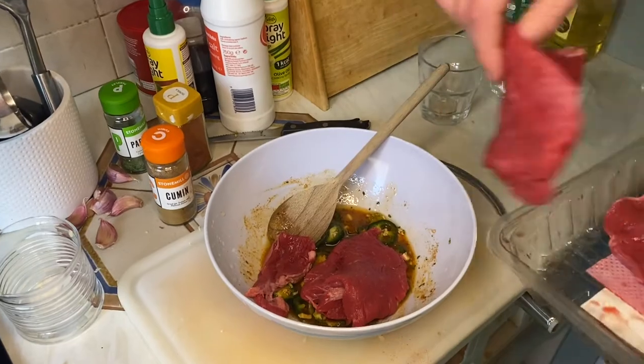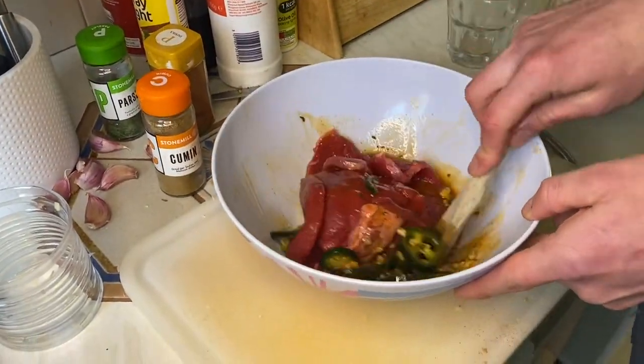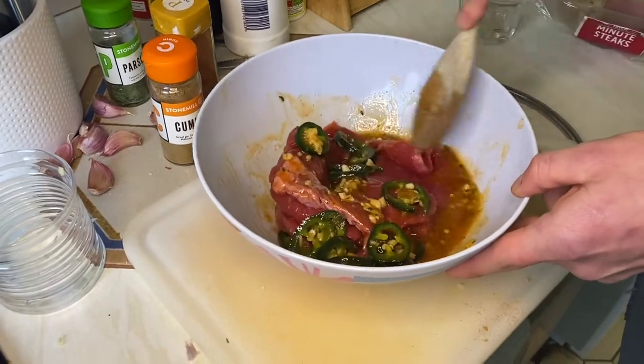Next, add in your steak. Be sure to toss your steak well, make sure that the marinade completely covers it, and set it aside for at least an hour.